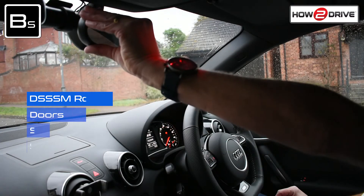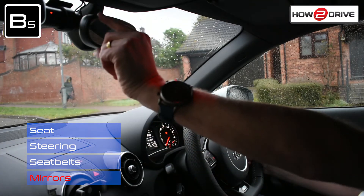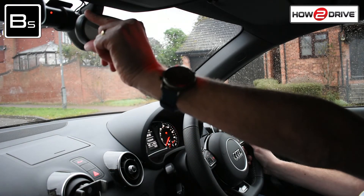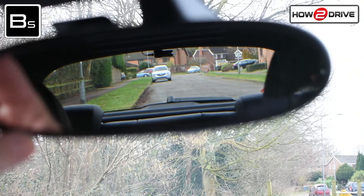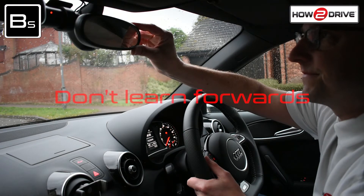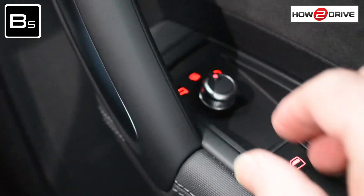Now to complete the cockpit drill, you'll need to adjust your mirrors to give you the best view of your surroundings. Let's start with the centre mirror. Being careful not to touch the glass, adjust so you frame the back window. It's important to make sure you remain in your normal driving position whilst you do this, trying not to lean forwards. This will mean you get the best view out back.